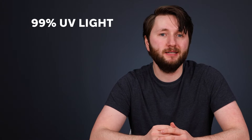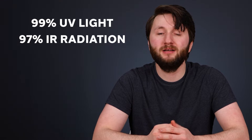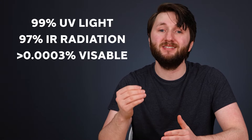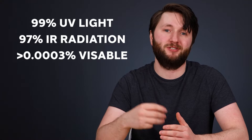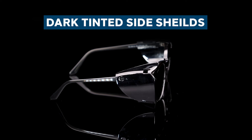These glasses are perfect for viewing solar eclipses because of their ability to block out 99% of UV light, 97% of infrared radiation, and have a visible light transmission of less than 0.0003%. If you're interested, these glasses also come with dark tinted side shields.